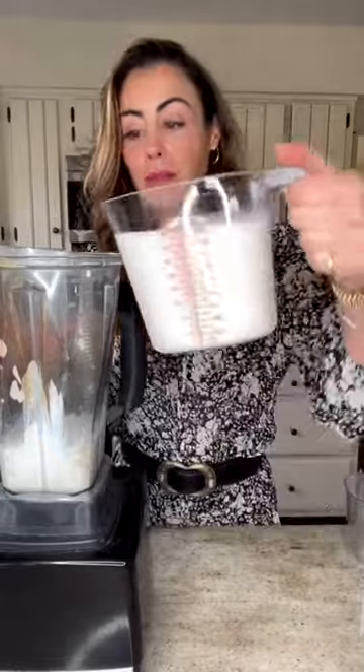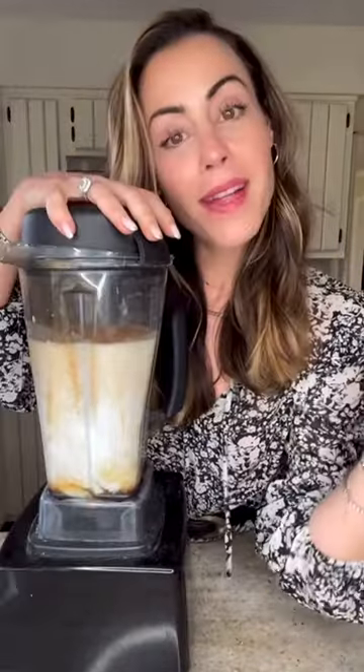One can of full-fat coconut milk, four cups of unsweetened almond milk, one to two teaspoons of vanilla, six tablespoons of maple syrup, one teaspoon of cinnamon, and a quarter teaspoon nutmeg. Blend. So creamy. Oh.